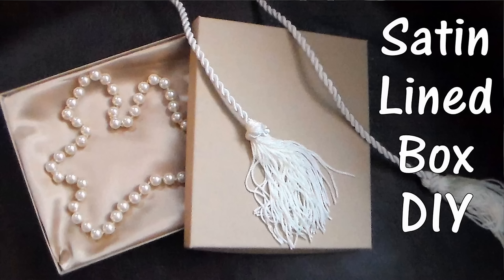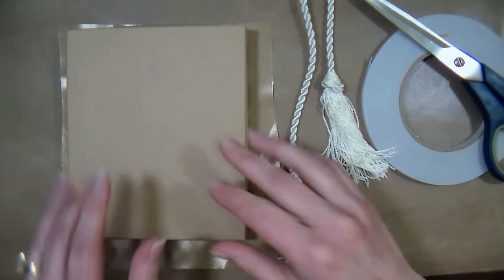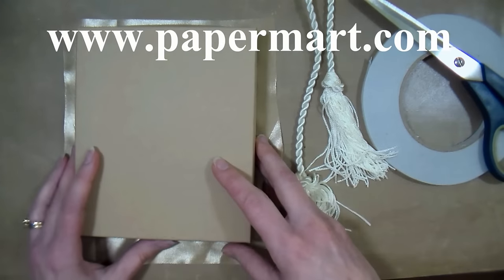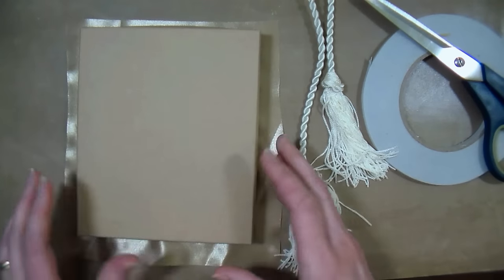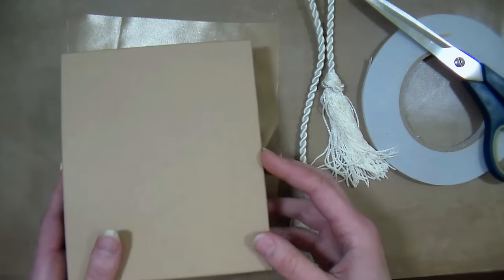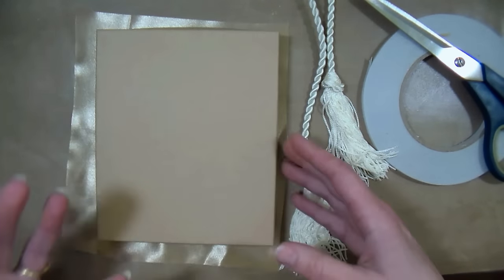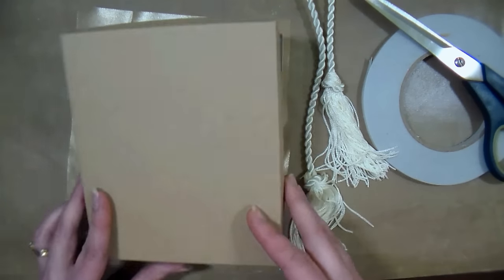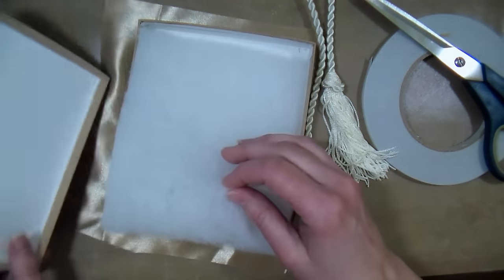Hi there, Lindsay here, the Frugal Crafter. Today I'm going to share a really elegant packaging idea using supplies from our sponsor Paper Mart. You can find them online at www.papermart.com. Today I'm talking about jewelry packaging and the best way to increase the value of your jewelry and what you can get for that at craft fairs is to improve the packaging.